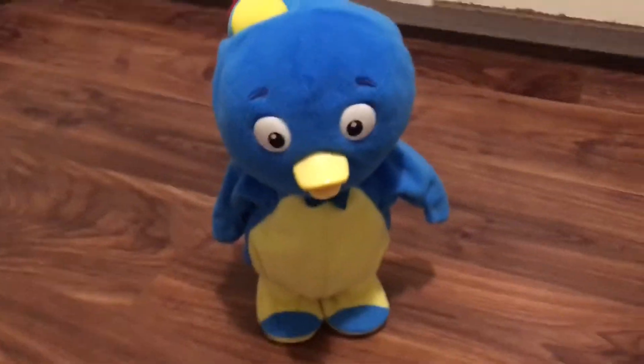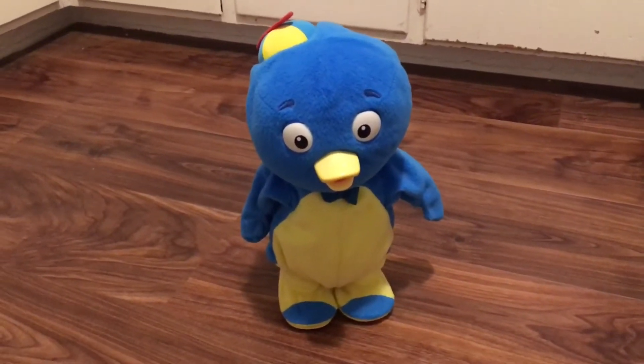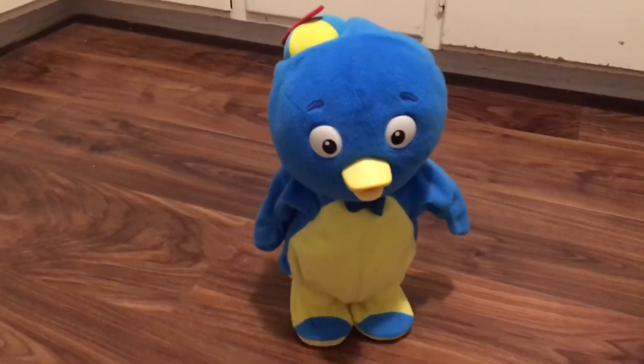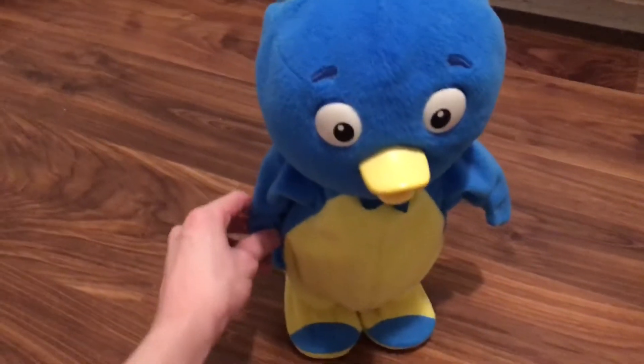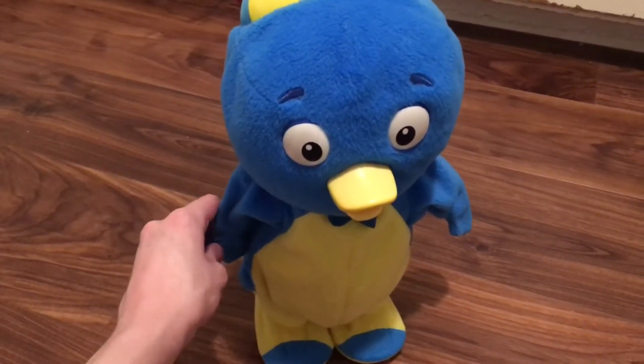Show me your best move! I just don't believe this — I'm doing another one of these types of reviews. This time it's one thing that probably everyone's seen before.